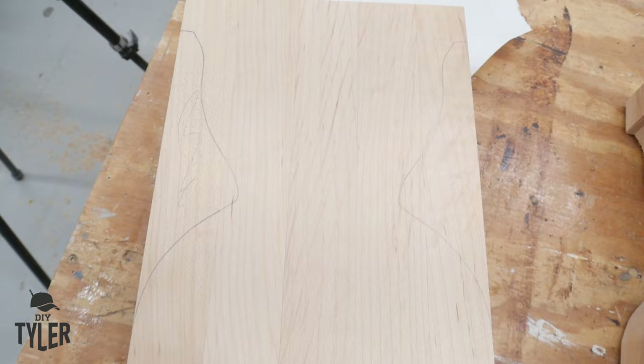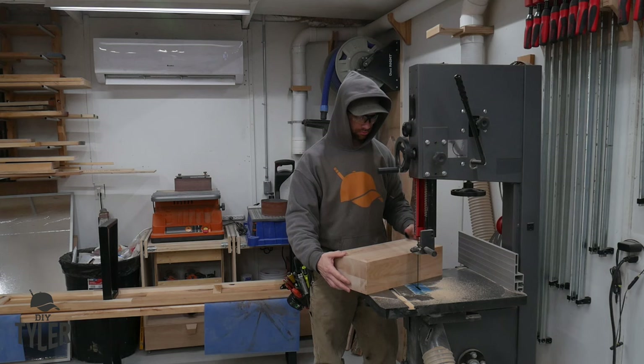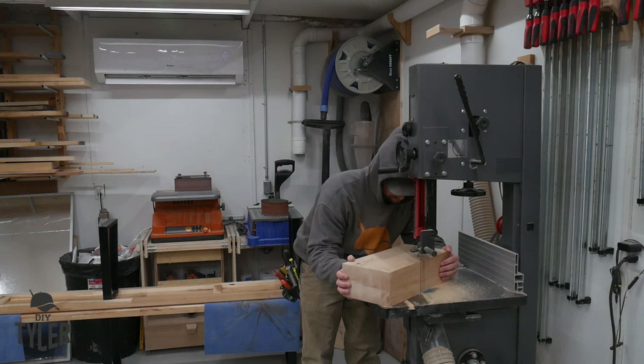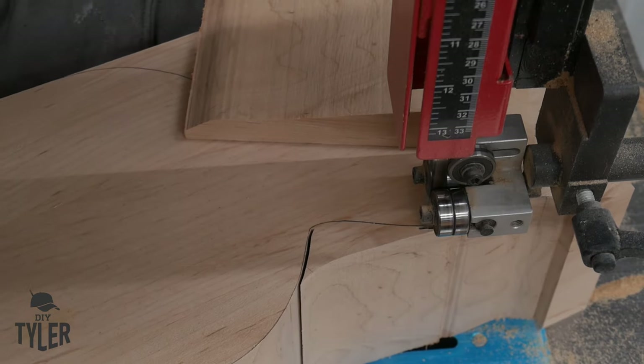I cut that out of quarter inch plywood, touched it up, and transcribed that over to the hard maple vertical portion. As you can see, I cut one out to make sure everything was good, and here we are using a thinner blade — this is a three-inch skip tooth blade on the bandsaw — to make sure we make quick work of this hard maple.